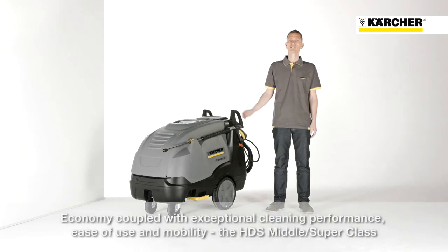Thorough cleaning, easy operation and outstanding mobility embraced with highest economical benefits. This is the new HDS Middle and Superclass Series.